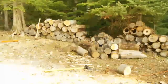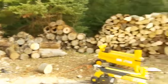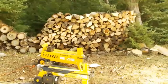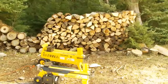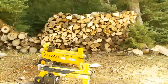Transform your ugly, unusable wood pile with an electric log splitter by Woody's, available at NorthLineExpress.com. Thanks for watching.